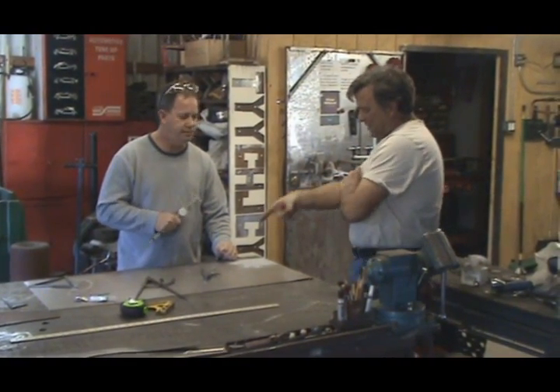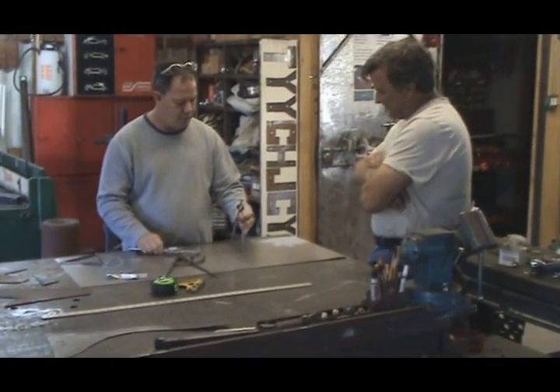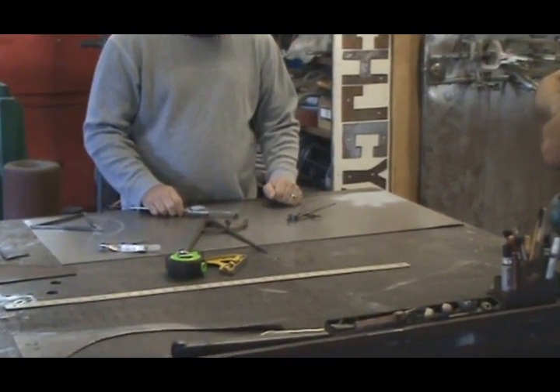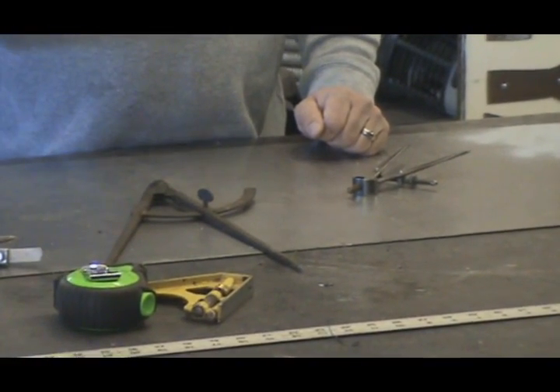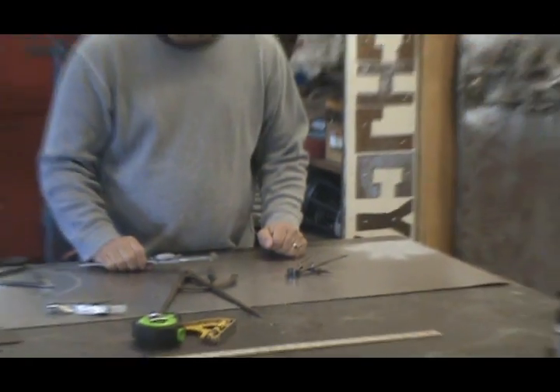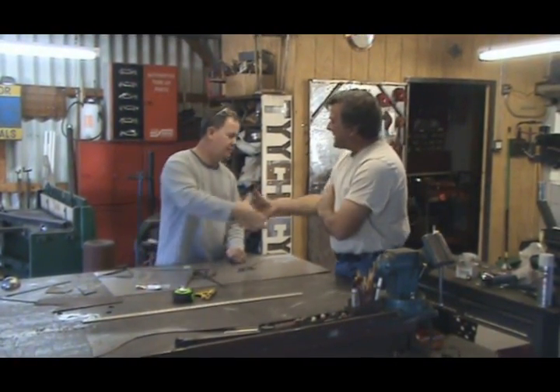Calipers — worth their weight in gold. What are these then? Well, these are dividers. They're a little bit more utilized for laying out circles and that kind of thing. You can use them as a measuring tool, but they're a little bit more antiquated — just like all of us. Well, that's cool, Chuck. Check them out. Excellent, buddy. We'll see you next time.